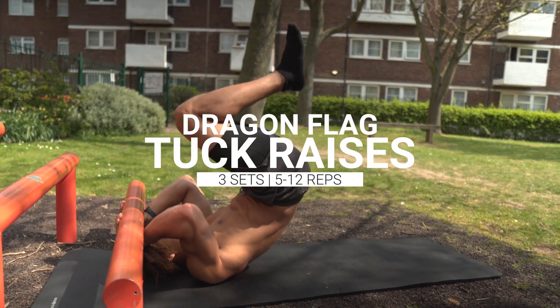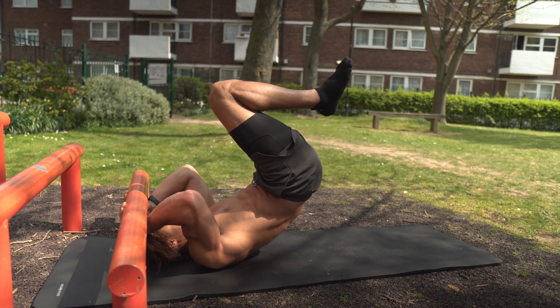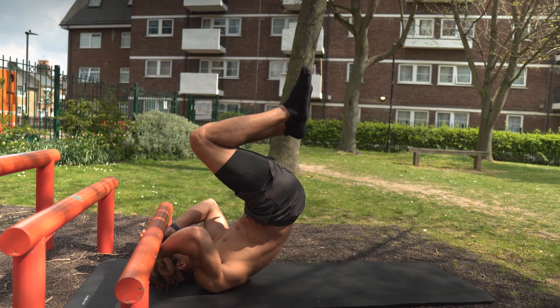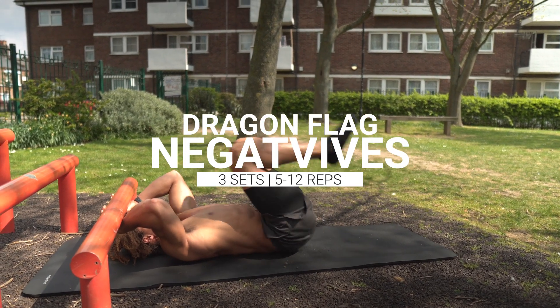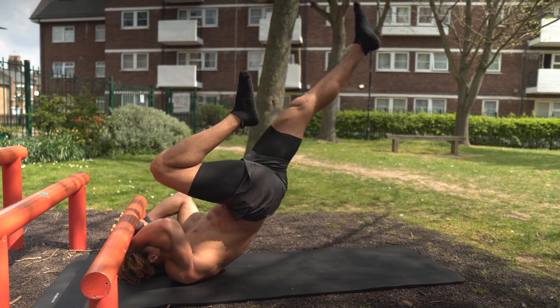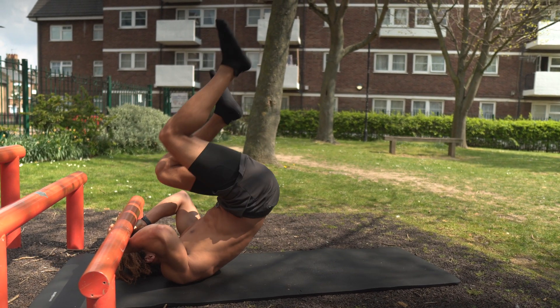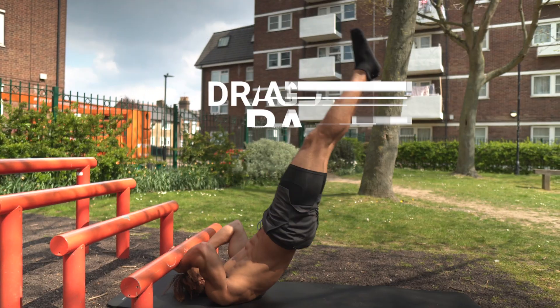First things first, we're going to work towards building up the core strength to do the dragon flag. This is a great first progressive exercise. All you're going to do is find yourself a bar and raise up in this tucked position. Once that becomes comfortable you can then start to extend one leg out and just do the negative part of the movement. We're always strongest on the negative part of the movement.